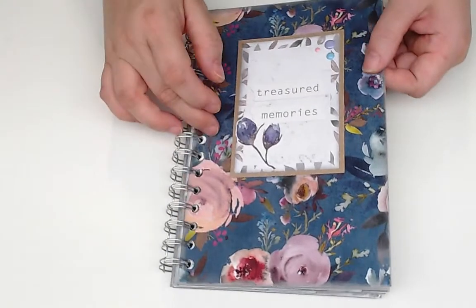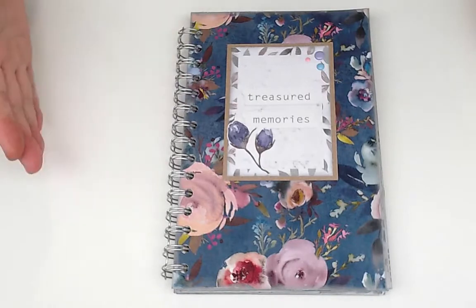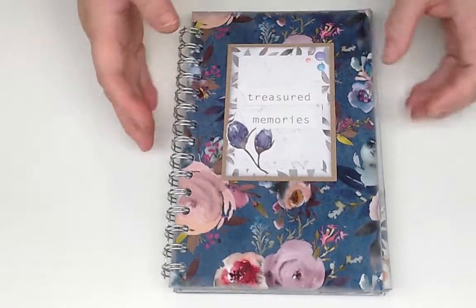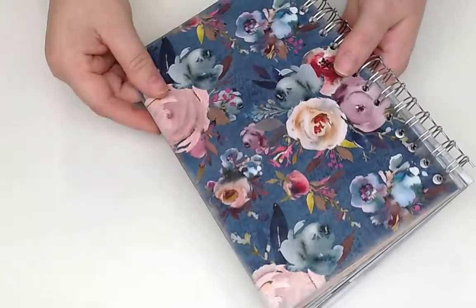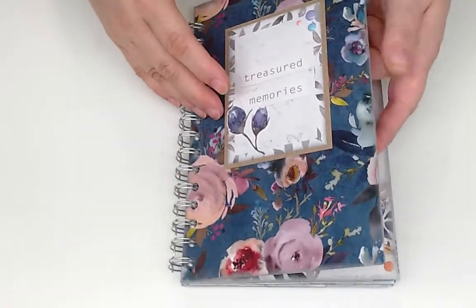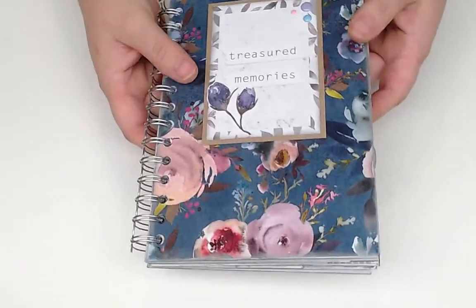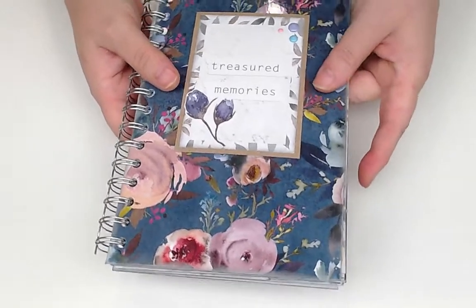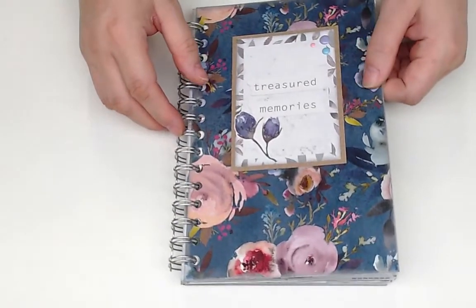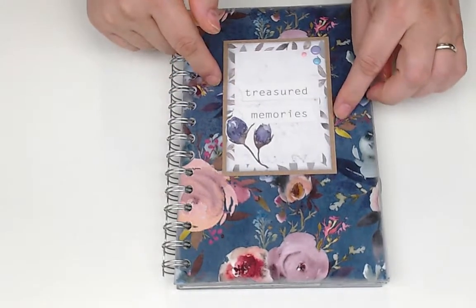For the cover, I took one of the pages from this 12 by 12 paper set and just laminated it — both the front and back cover are the same page run through the laminator. It gives a little more stability. It's not chipboard, but it works really nicely as a cover and has good stability to it.